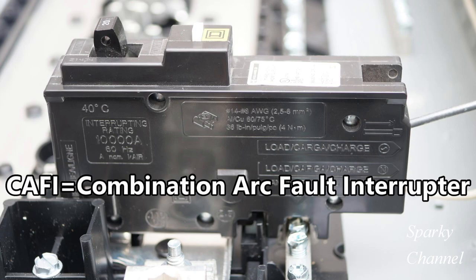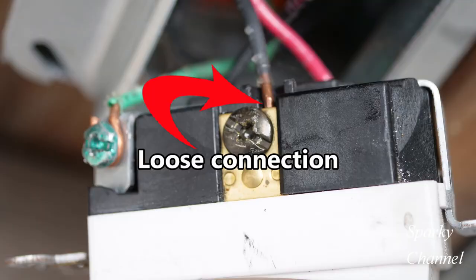That could cause a parallel arc between the conductors. An example of what may cause a series arc is if a wire is only loosely connected under the screw terminal of a wall switch and there is a very small gap between the wire and the terminal. If the gap is small enough, an arc may occur between the wire and the terminal, causing a series arc.